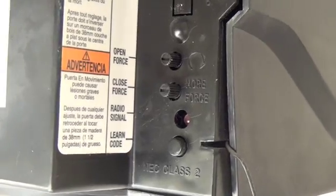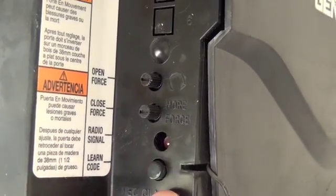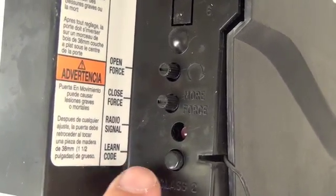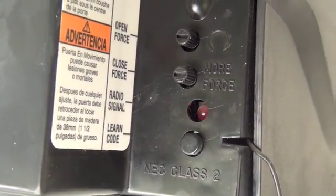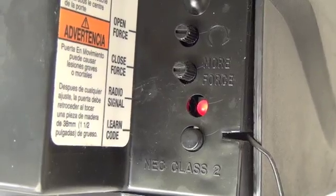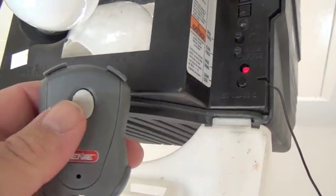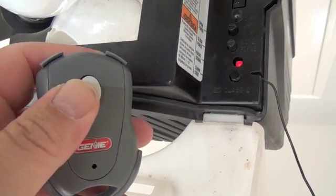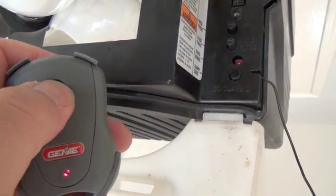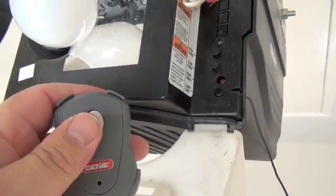Once you locate the Learn button, simply depress it, and the indicator light right next to it will start to blink rapidly. Once that starts blinking, take your remote control and whichever button you want to use to open the door, simply push that button. The indicator light on the opener will go solid. Once it goes solid, press the button on your remote control again — it'll blink and go off, and that's it.